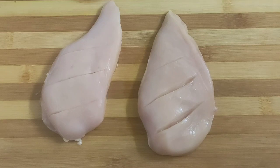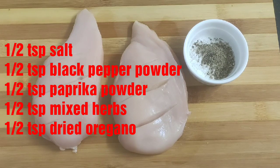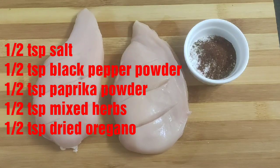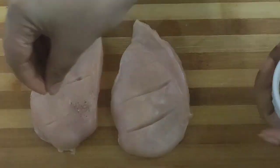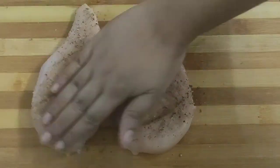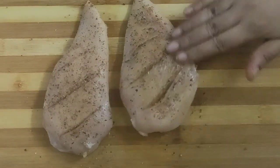Here I have taken two chicken breast fillets and I have made slits on them so that the seasoning penetrates deep inside. Now we will prepare the seasoning — take a bowl and add half teaspoon of salt, half teaspoon pepper powder, around half teaspoon paprika powder, half teaspoon mixed herbs and some dried oregano. Give this a good mix and coat the seasoning well on both sides of the chicken breast fillets. We will let them rest for at least 15 minutes.